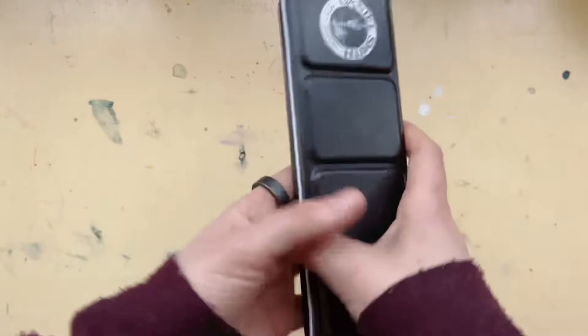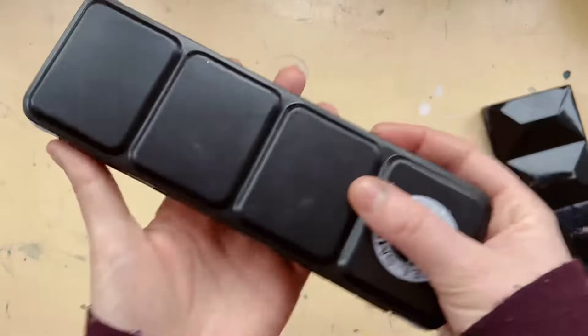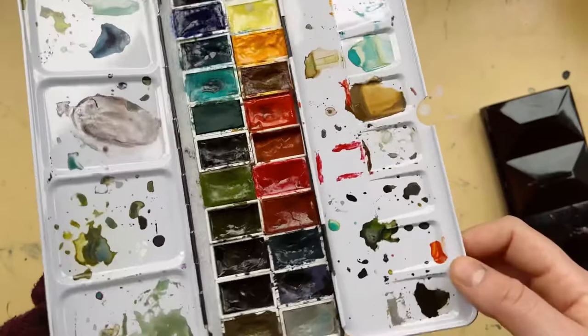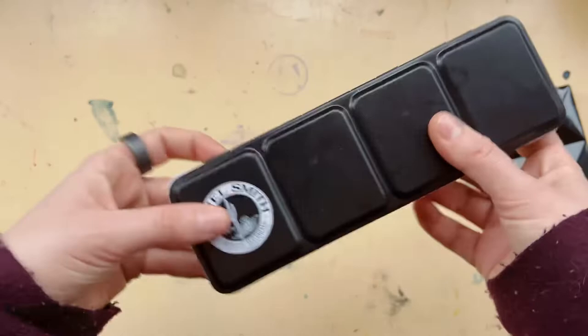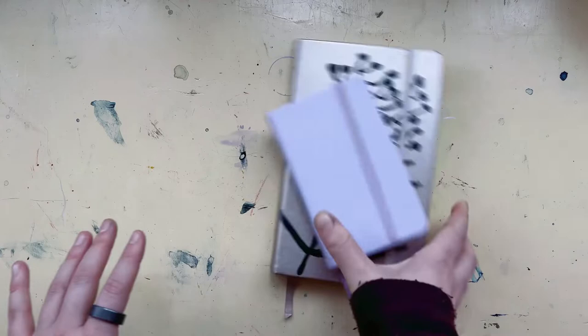On some nights I used one palette, sometimes the other, sometimes both, and sometimes neither. Because in here I have a lot of granulating colors, I don't have a swatch card for this one. If you want to see a palette tour for this one, please let me know and I can make a swatch card — even though this palette will probably change in the future. So those are the watercolor supplies I took.